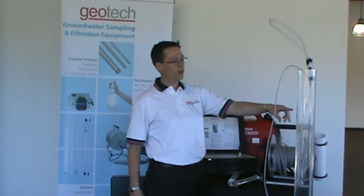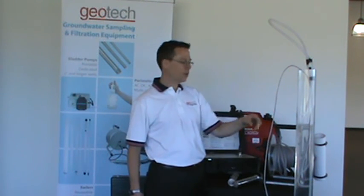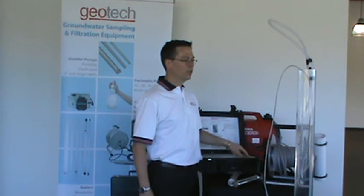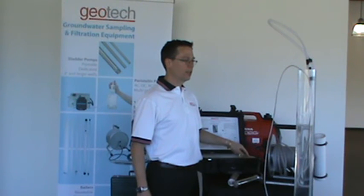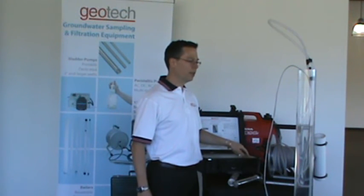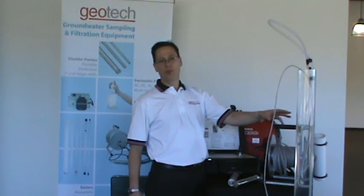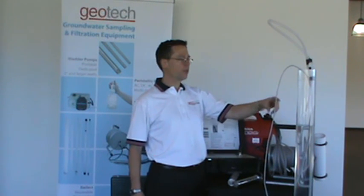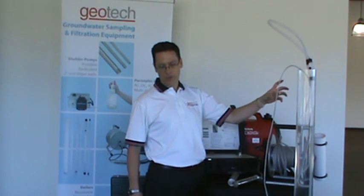Once the pump starts, it'll start at a higher speed and then you can lower the flow for low flow sampling. People like electrical submersible pumps because of the continuous flow, ease of use, and variable speed. Once you lower it down, you can pump for as long as you need to develop the well or sample, and then collect your sample and send it to the laboratory.